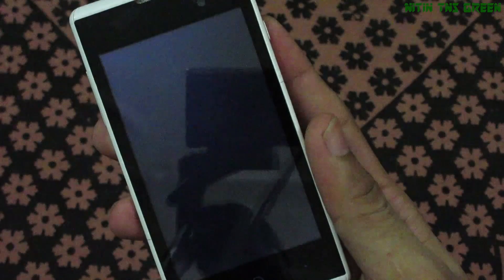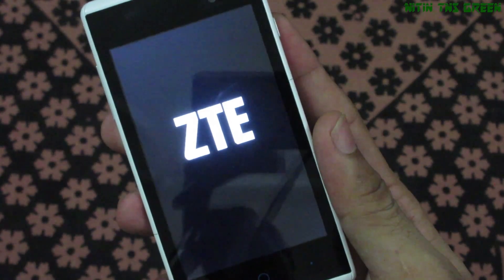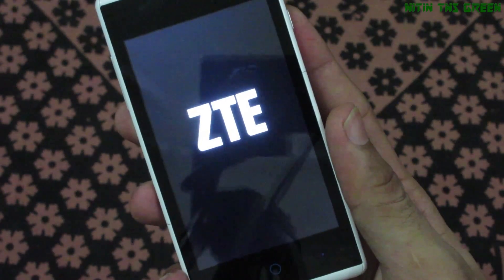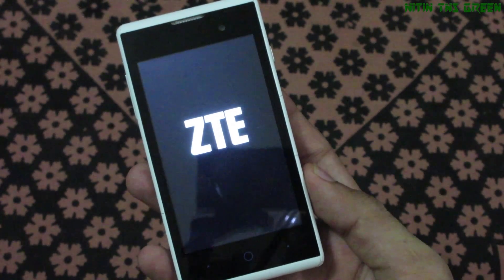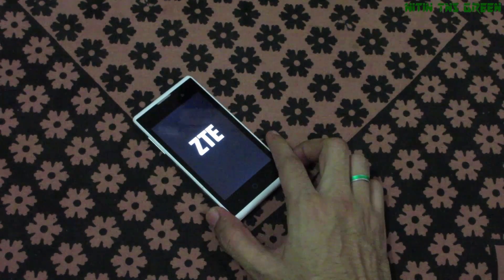It switches pretty fast. It will take a few minutes. The phone is now on the specified screen.